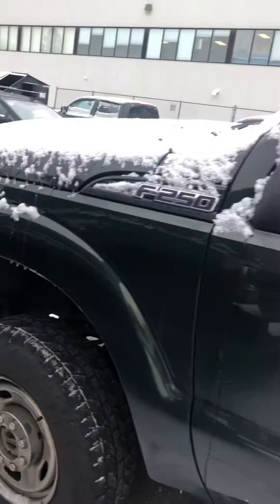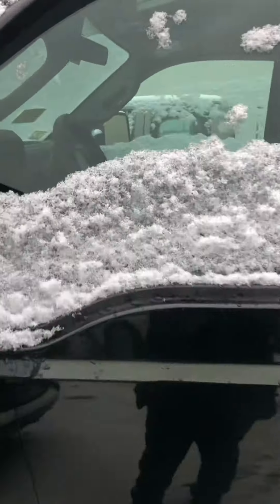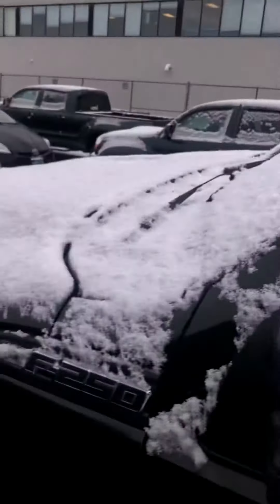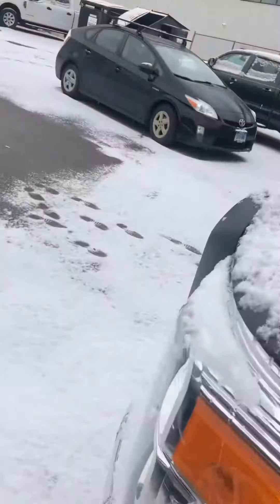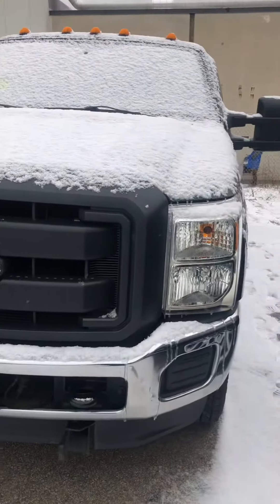It does have a little bit of rust there, I see. Hopefully you like it — I'll send this over shortly.